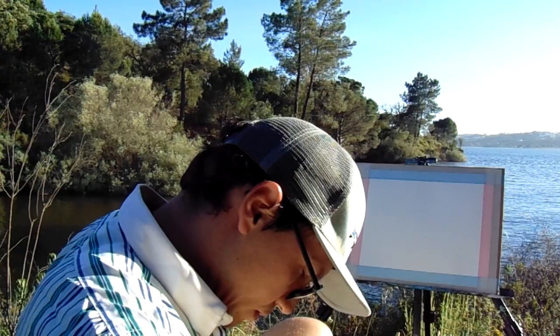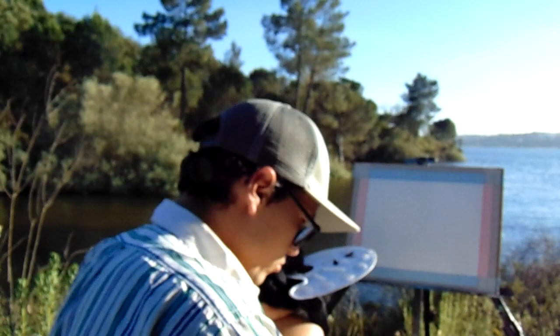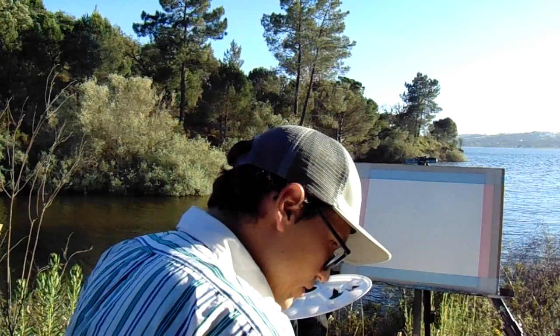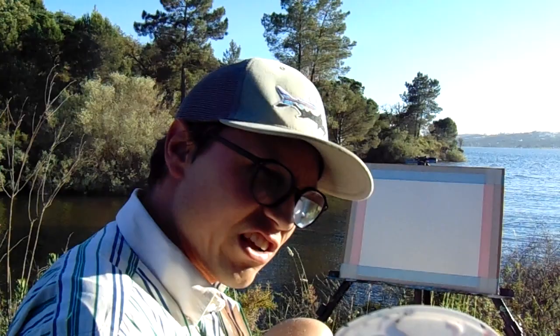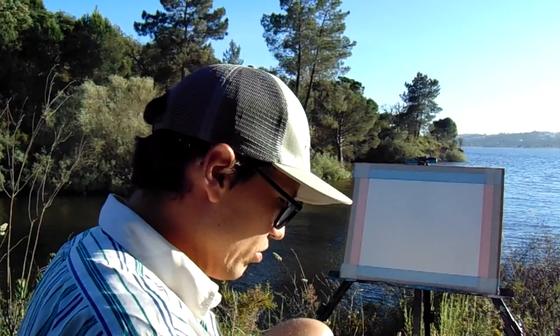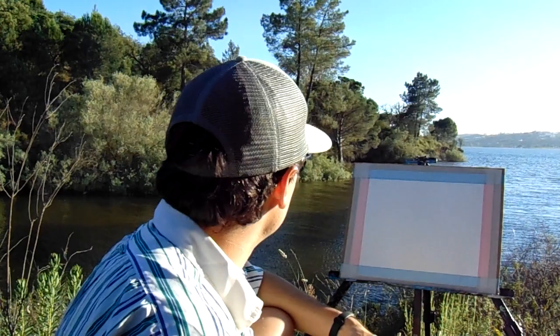I've also got a rag to clean my brush of excess paint and excess water. I dip my brush in the water and mix these two colors — the dark green, sap green I believe — and I dilute them with some white so I don't go wrong on the value straight away, because nothing is as dark as this color except the really dark parts of the tree trunks. I want to get the scenery behind already defined, and then work on the water, which will be the main part of this painting.